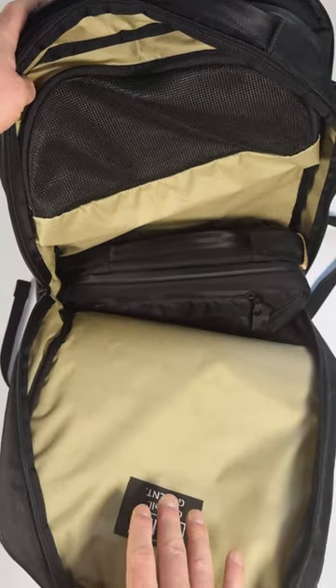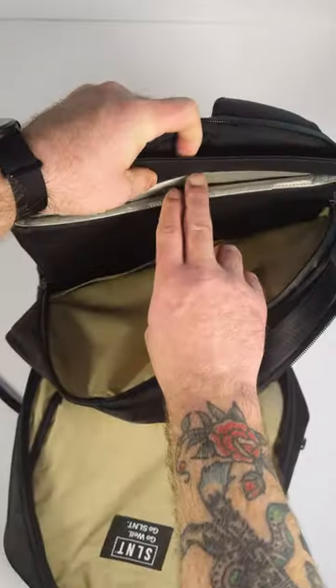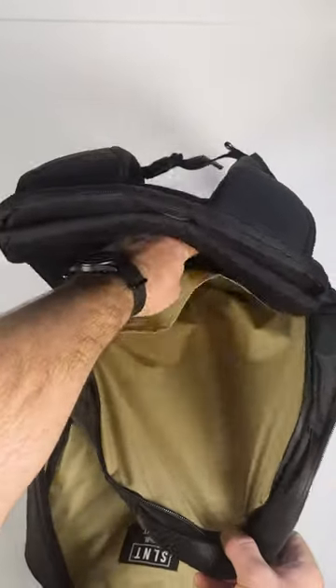The second zippered compartment is where most of your storage can go. It's pretty much wide open, and there's a zip mesh pocket up at the top. In the back where your laptop goes, there's still a little bit more storage in there.